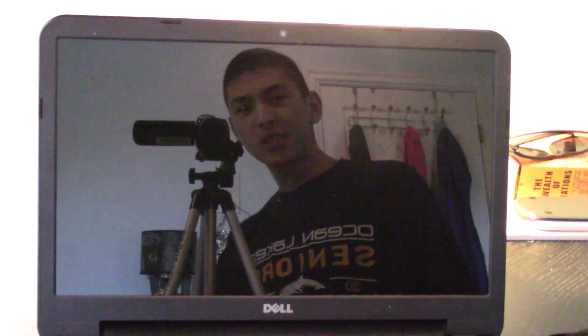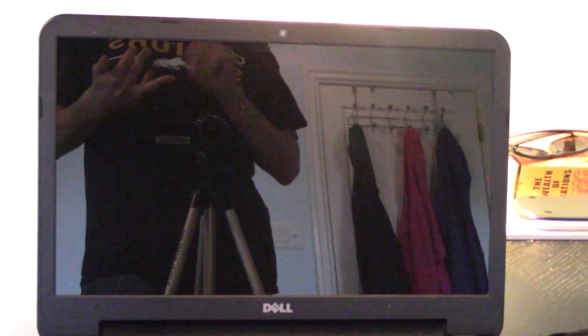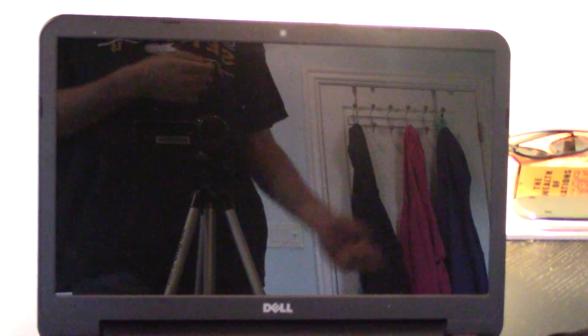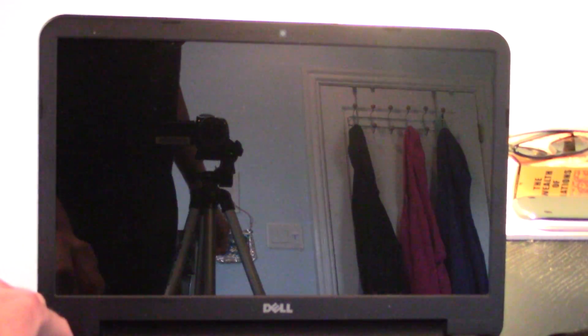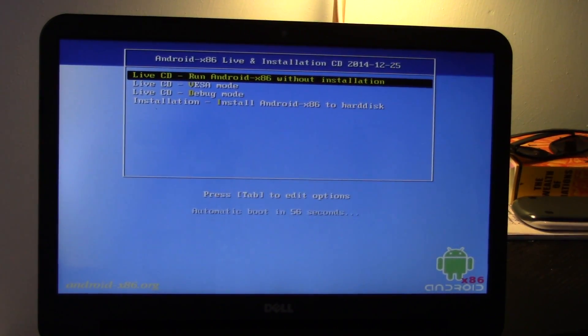Hey guys, sorry about the glare — I tried to fix it and there's nothing I can really do. At this point, you should have your Android ISO installed to your USB flash drive. Go ahead and plug it into your system. We're going to have to select to boot from the USB flash drive. Depending on your system's age, you'll either do this using Plop, through the BIOS, or through your system's boot menu. This system has a nice boot menu, so I can just hit F12 and select to boot from the USB flash drive. The procedure may differ depending on your make and model. I'm going to select USB storage device and hit Enter. Now is when you decide whether you're going to use one or two USB flash drives.